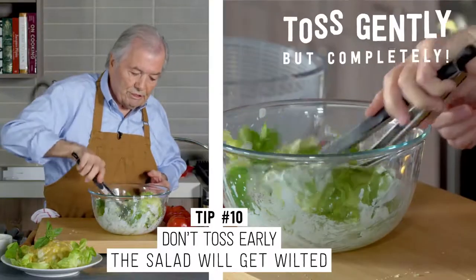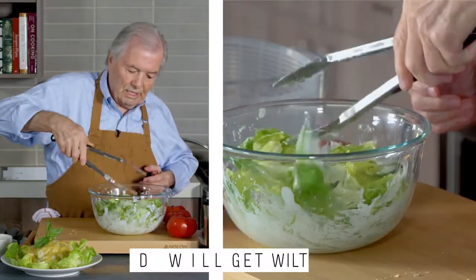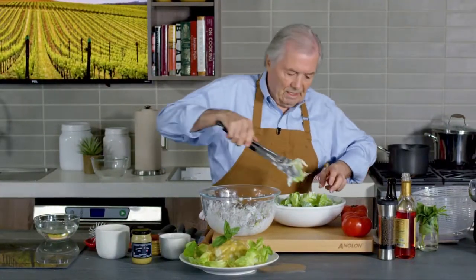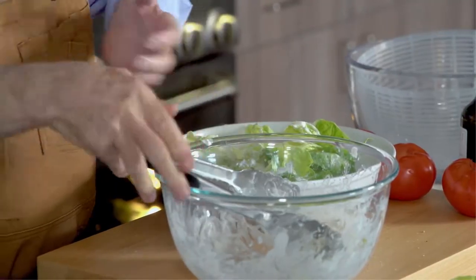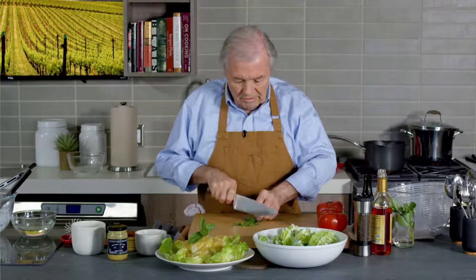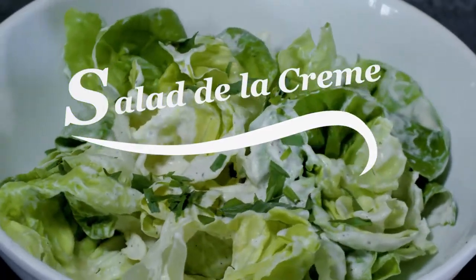Salad should not be tossed too long ahead or it gets wilted, but it depends. This won't get wilted that much because there isn't that much vinegar in it. I love that salad. For me, it's kind of a visceral thing — the dishes that you have as a child stay with you the rest of your life. And my mother would probably put a little bit of tarragon. We use tarragon a lot here. You may or may not use tarragon. The salad à la crème with tarragon.